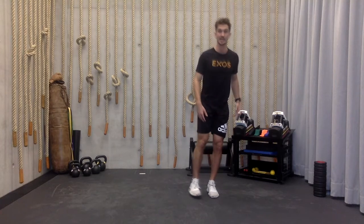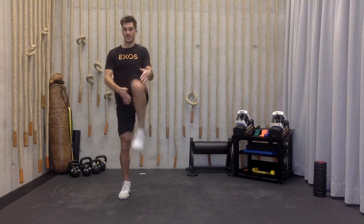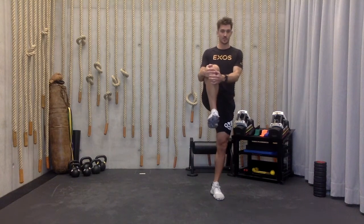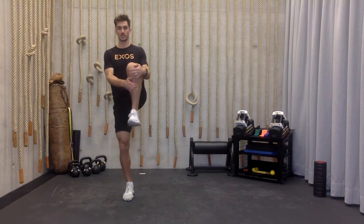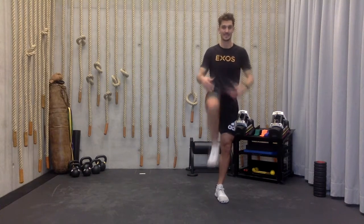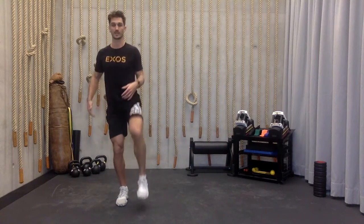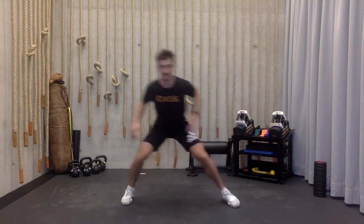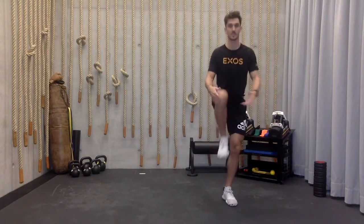Recover that leg and shift to the other side. Same thing — pull up nice and tall and sink. If you lose your balance, just recover with that foot and keep going through the motions. We want to be under control sliding from side to side, sinking down into that leg, staying nice and low and popping up. Sink down nice and low and pop up. Five on each side.